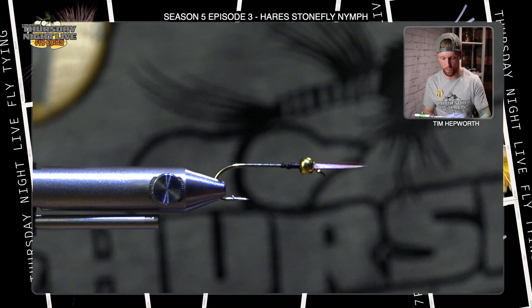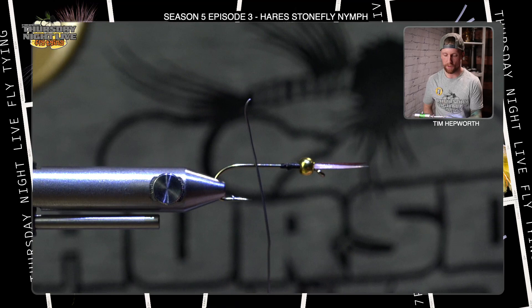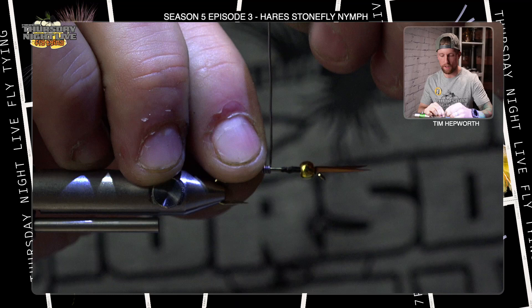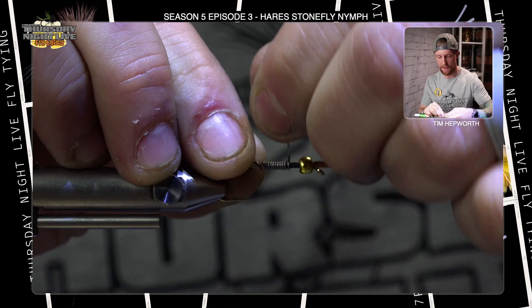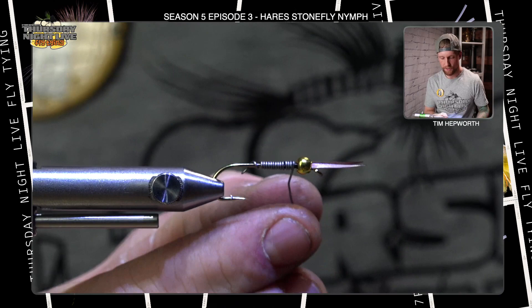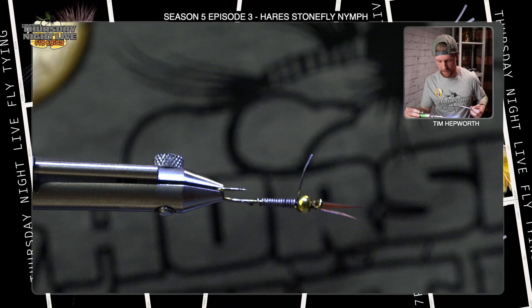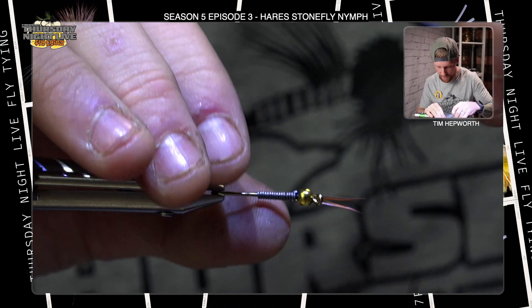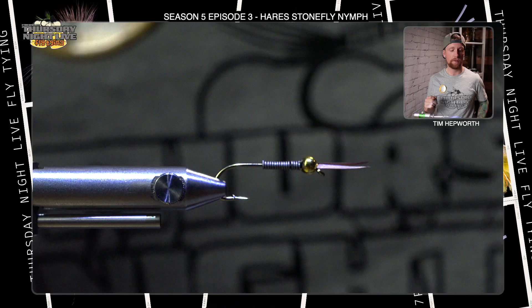Now we're going to go over to some 0.10 lead wire. We're going to take a series of wraps — I want the wraps to start about at the hook point and go up towards the eye. We're putting lots of weight on this because we're going to fish this quite low in the water column. It is important that the lead wraps go all the way up onto the thread, just bringing it around so they finish right up behind the bead. You can snip or tear that off. Make sure the tag end at the back is also brought down towards the hook shank, pinched down and pushed up.